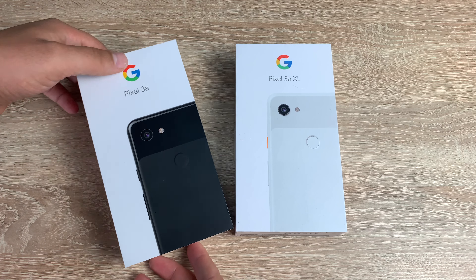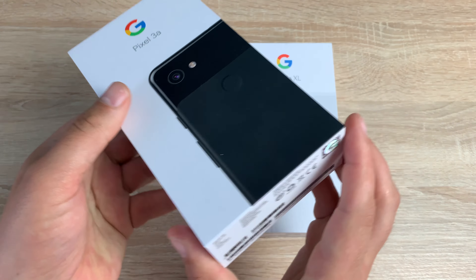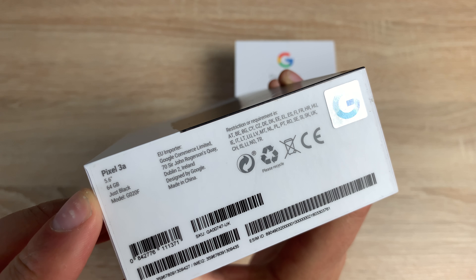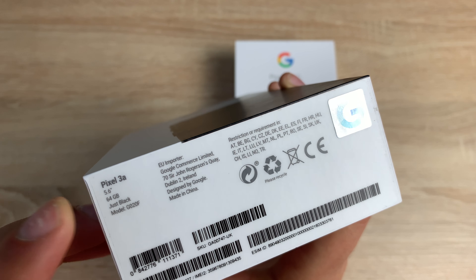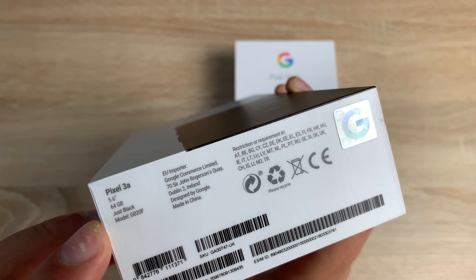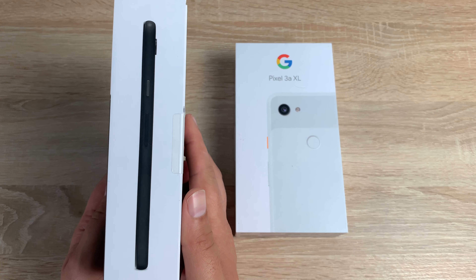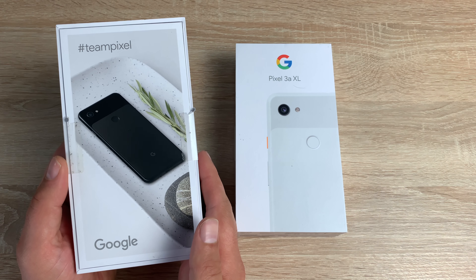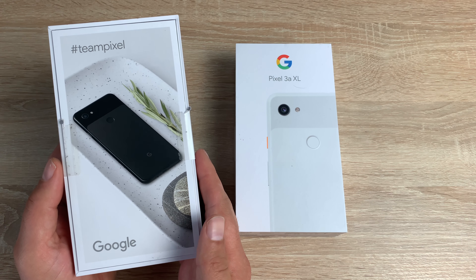Let's start with the 3a. On the side you've just got 'Google'. Down at the bottom we have a bit more information: a screen size of 5.6 inches, 64 gigabytes internal storage, and the color which is just black, plus the model number. On the edge you have a side profile, and on the back there's another image of the device with the hashtag Team Pixel and Google.